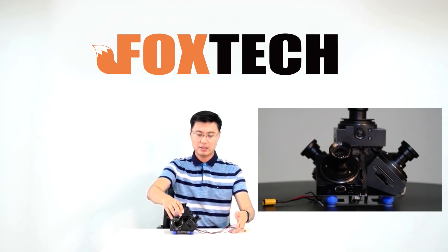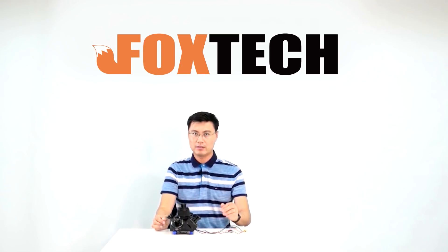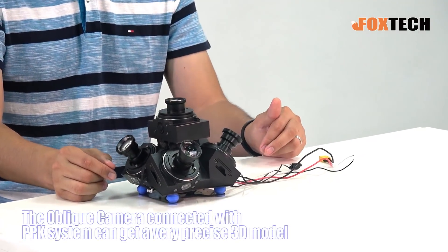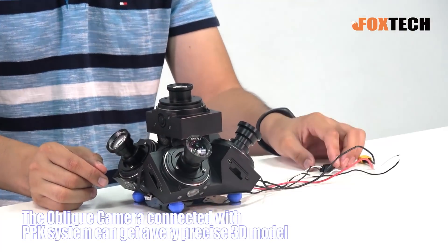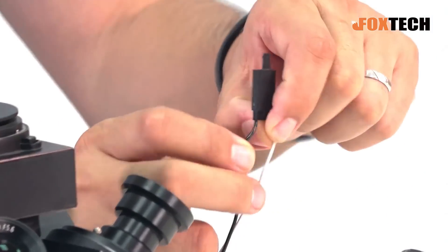Talking about the oblique camera, an important feature is to guide the modeling very precisely. In that case, we need the help of a PPK system — it's a post-processing system. So we have the PPK triggering wire right here.